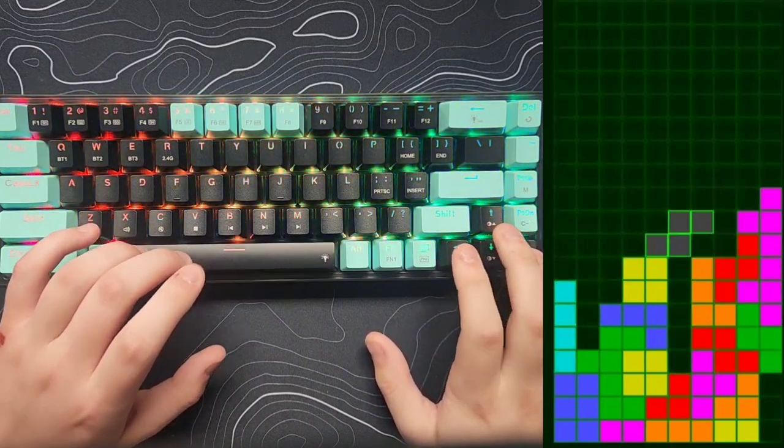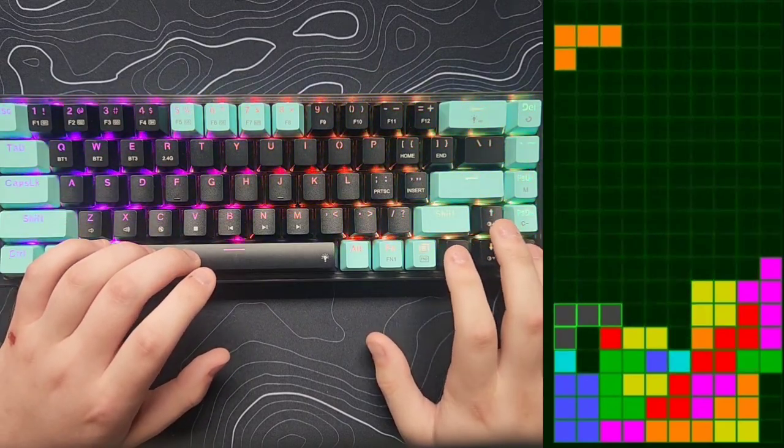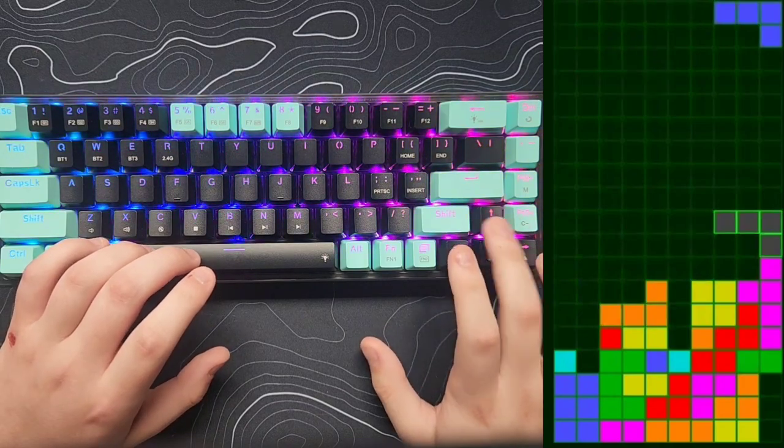For software, it does have software you can download from their website. It lets you customize the RGB, macros, and some other settings. The keyboard comes in at $60 US dollars.